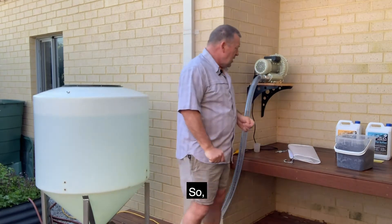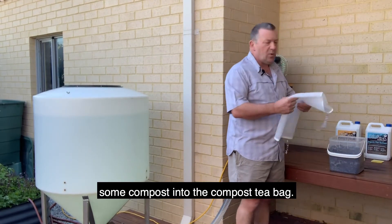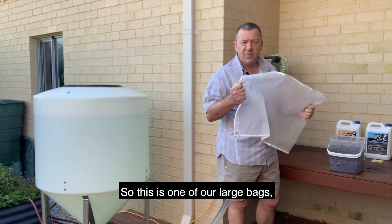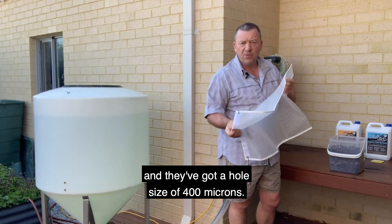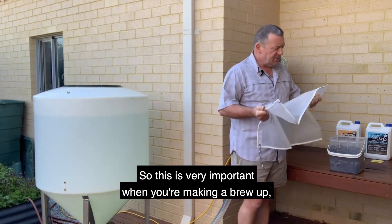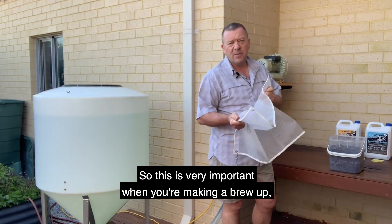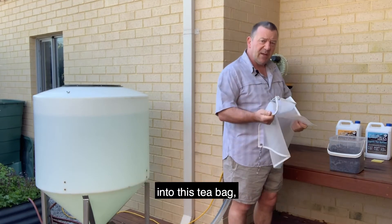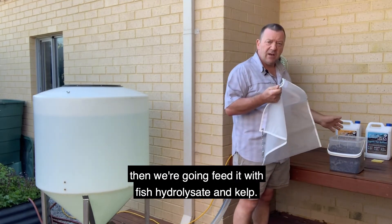We're going to put some compost into the compost tea bag. This is one of our large bags and they've got a hole size of 400 microns. This is very important when you're making a brew because we're going to be putting the compost into this tea bag, and then we're going to feed it with fish hydrosolate and kelp.